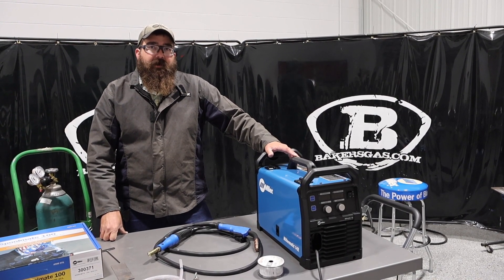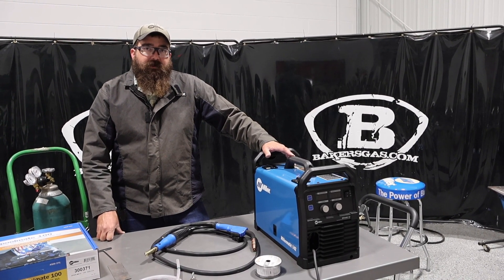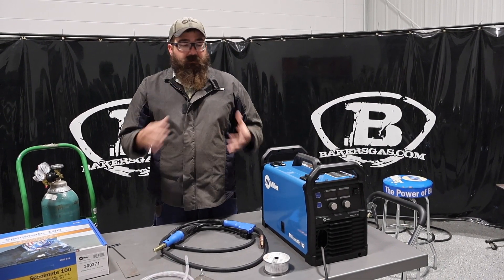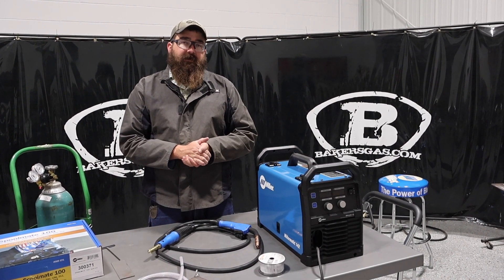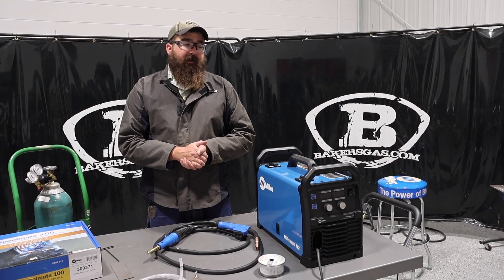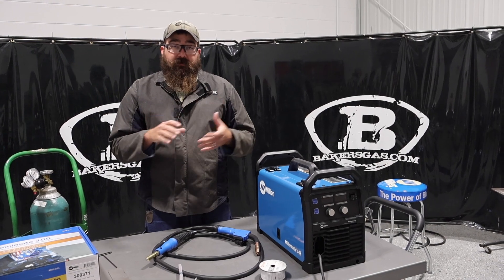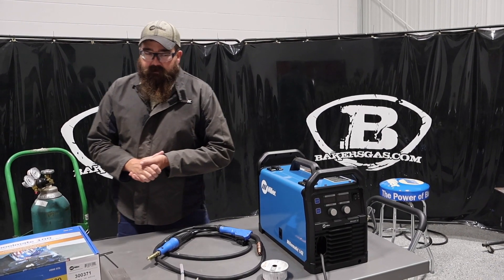Hi, I'm Andrew with Bakers Gas and we're here today with the all new Miller Matic 142. In this video we're going to go over some simple setup, what the machine comes with, the features on this newer machine, and how it compares to the older 141. We're also going to do a little bit of welding with it. So let's just dive right in.